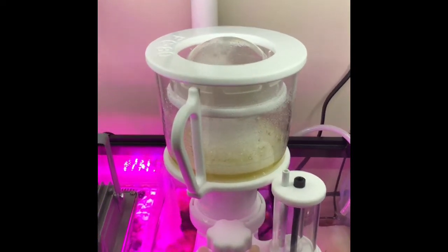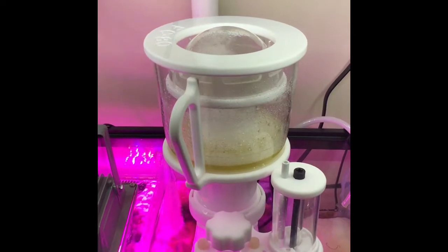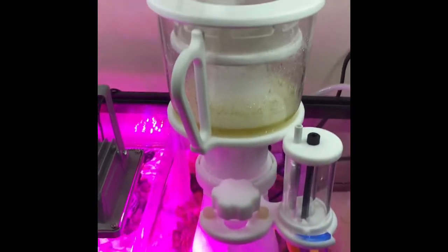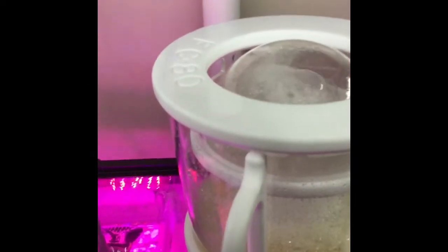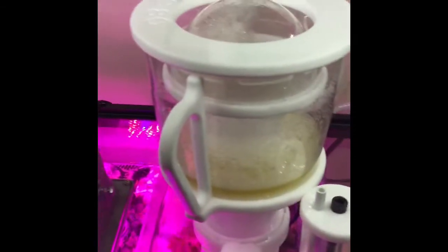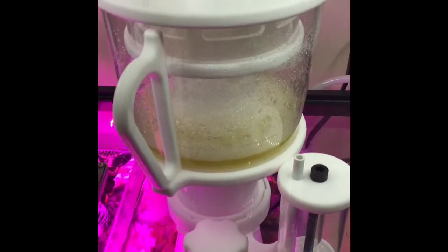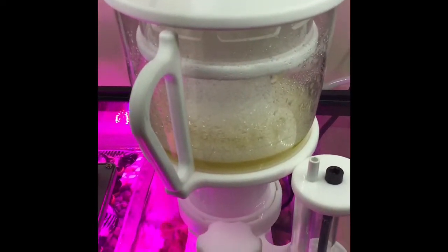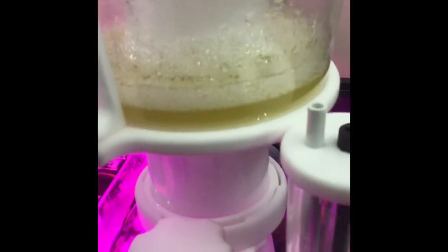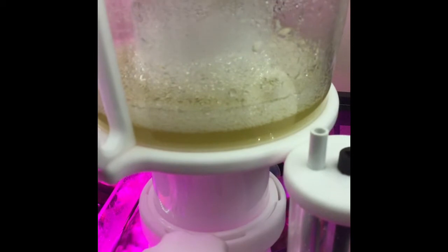Just wanted to do a quick little video here. Just got this Aquamaxx protein skimmer going — this is the FC-80 version. Got this bad boy unboxed and installed about two hours ago, and as you can see we're already getting some skimmate out of the tank.